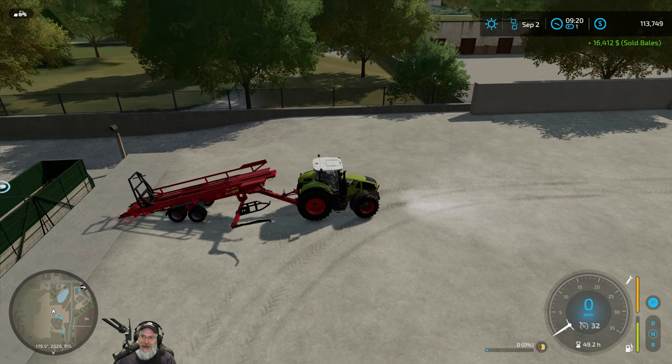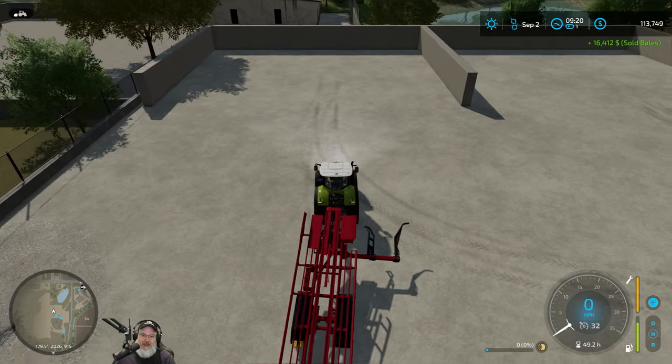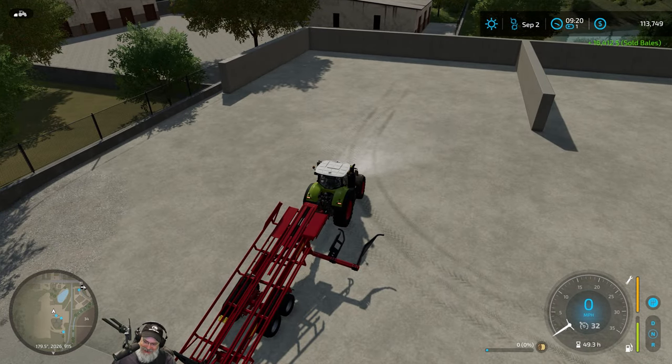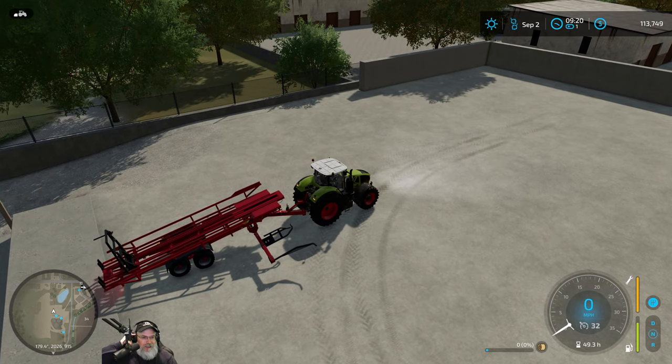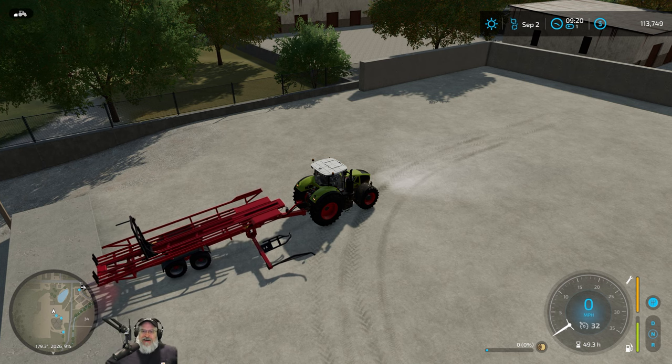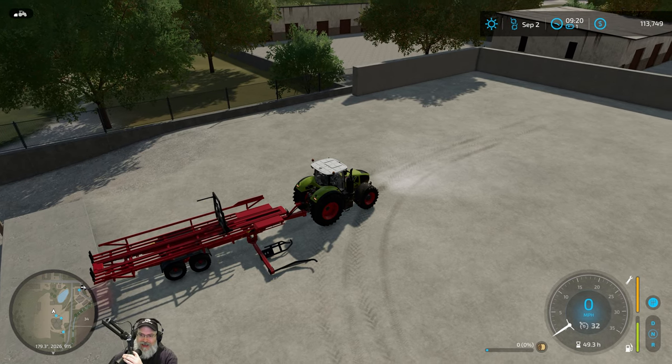That is all gravy money — $16,412 and we're not done. There's still more stuff back in the field. That's amazing. This is by far the most lucrative contract I've done so far, and I've been having a lot of fun too, just using the bigger equipment for the first time and all that.